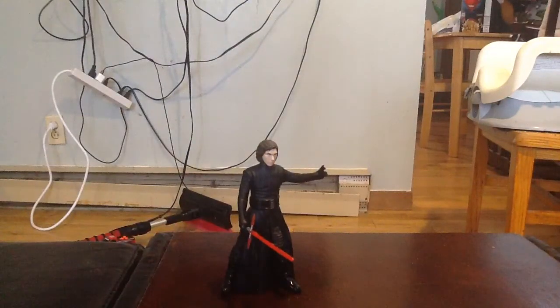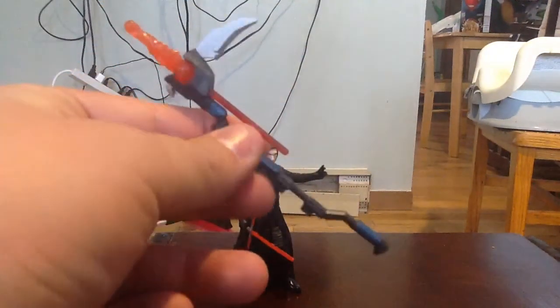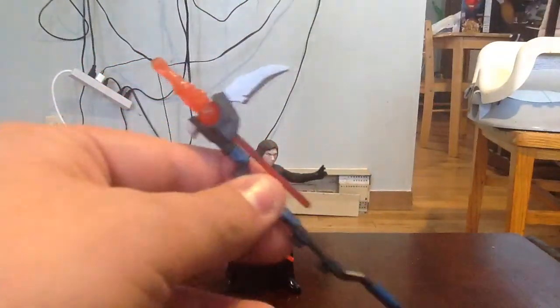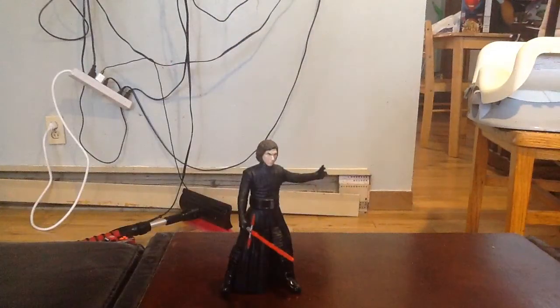One thing I forgot to mention is the extra piece he does come with. I'm probably just going to end up chucking it, but it looks like a sickle — it's got a projectile missile right there in the center, and you can see the blade. Yeah, I'm probably going to toss that to the side.